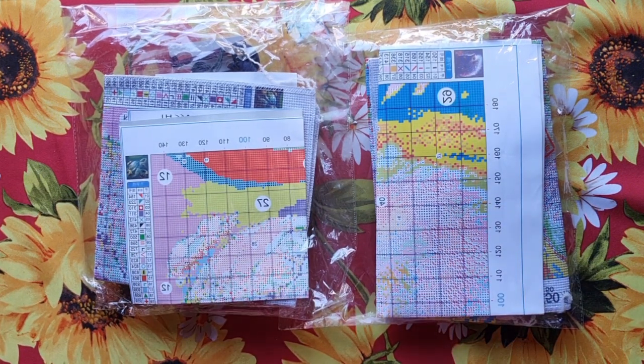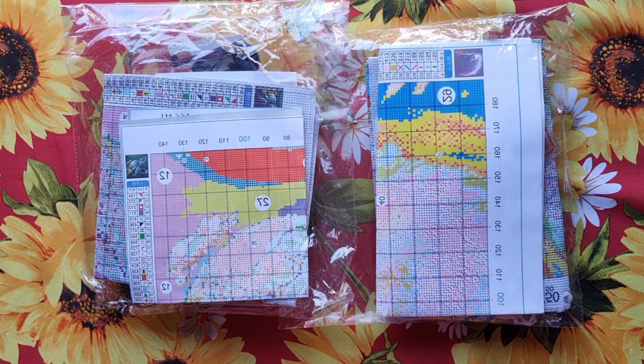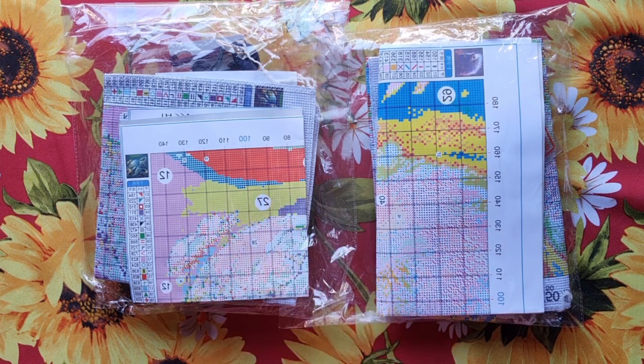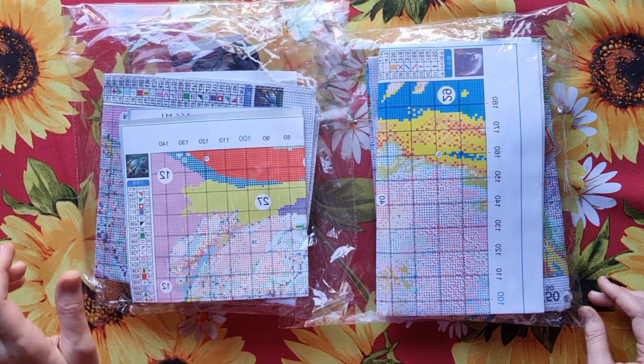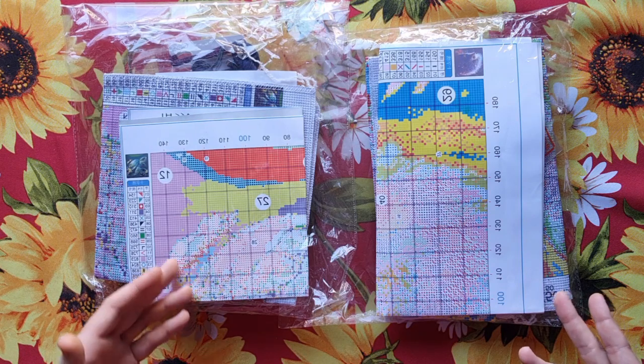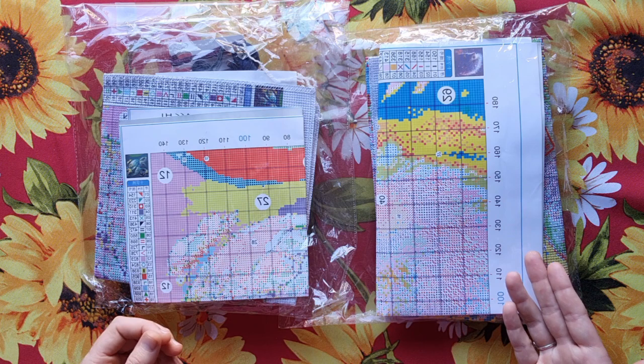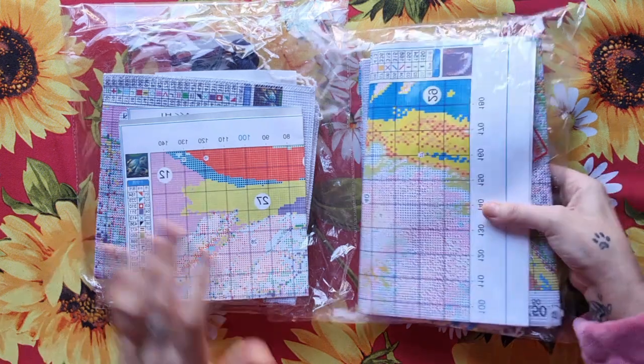Good morning, my stitchy friends! Welcome to my channel, Stitcheralla. I bring you another unboxing — this one belongs to my friend Madalian, who ordered it with my order and said we must unbox it together. I got these at a paint store, but after this video I will list all the stores and discount codes in the description box where you can go and decide where you want to buy.